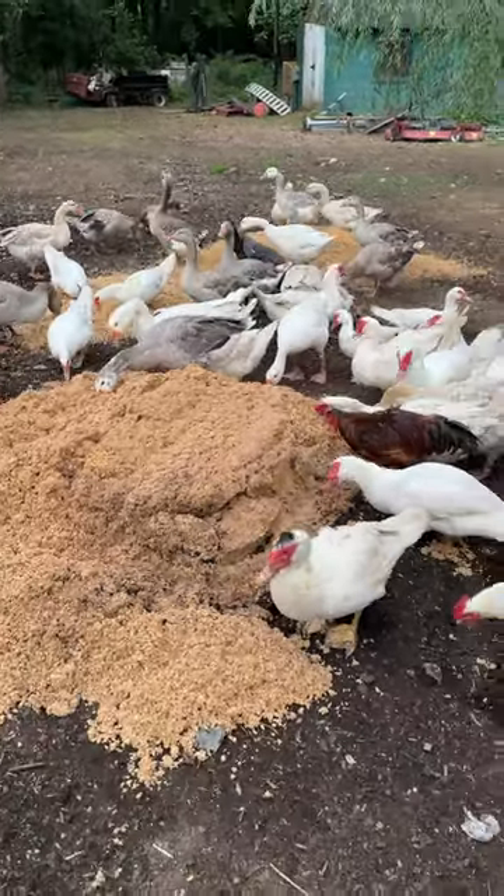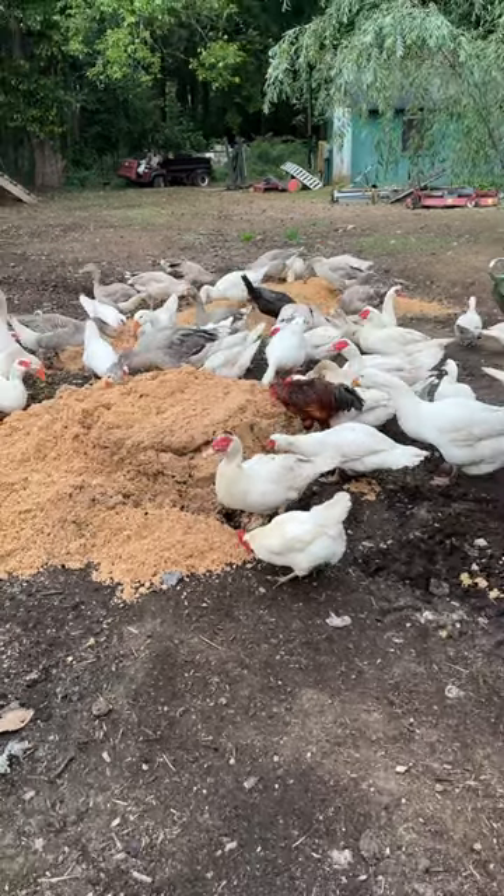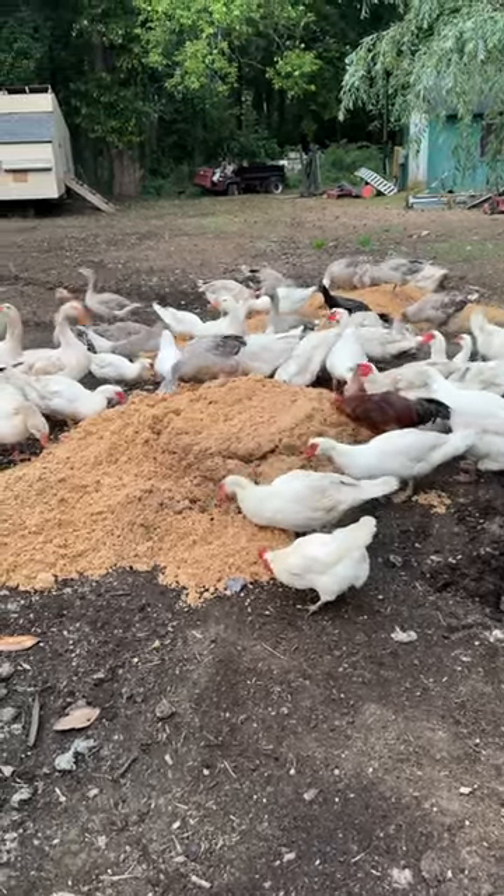It's a good fodder material for poultry and ruminants and stuff. You do have to be careful with ruminants because it'll bloat them.